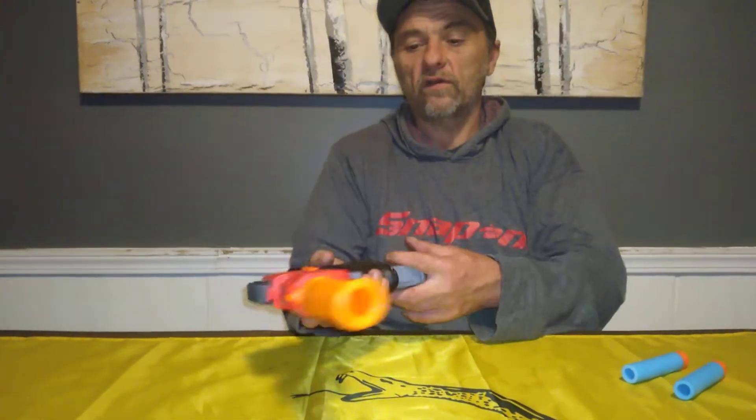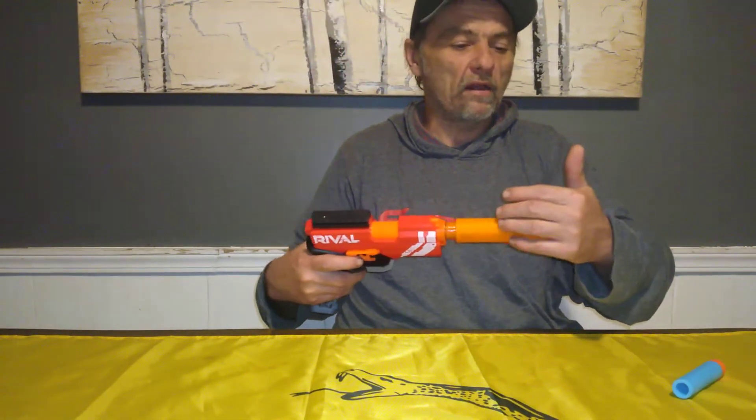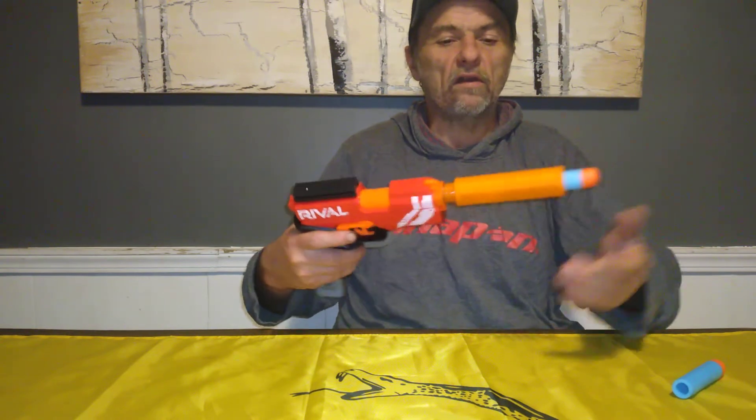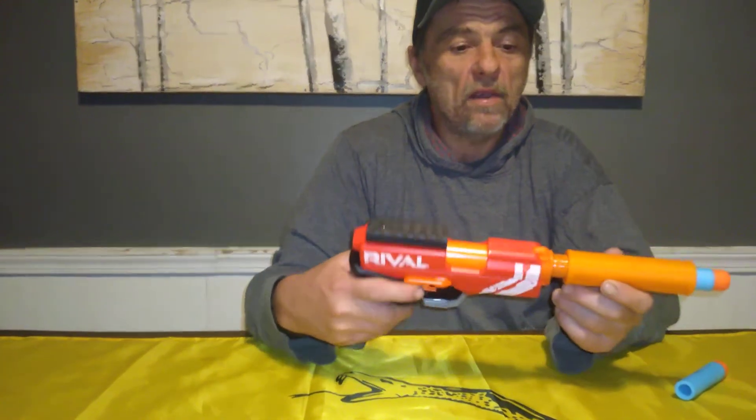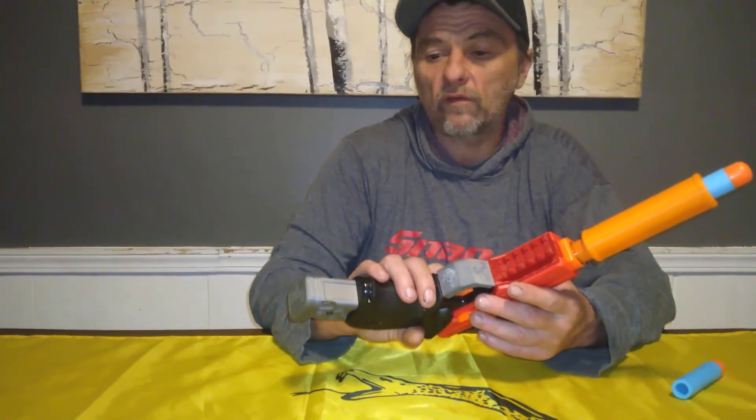Since it's barreled for Megas, it's perfect for HVZ. People have put inline clips in these — they've done everything to these. They've gotten them to shoot Megas, Ultras, Boomco darts. It doesn't matter — this thing will take everything. It's really cool. I'm definitely digging this blaster.